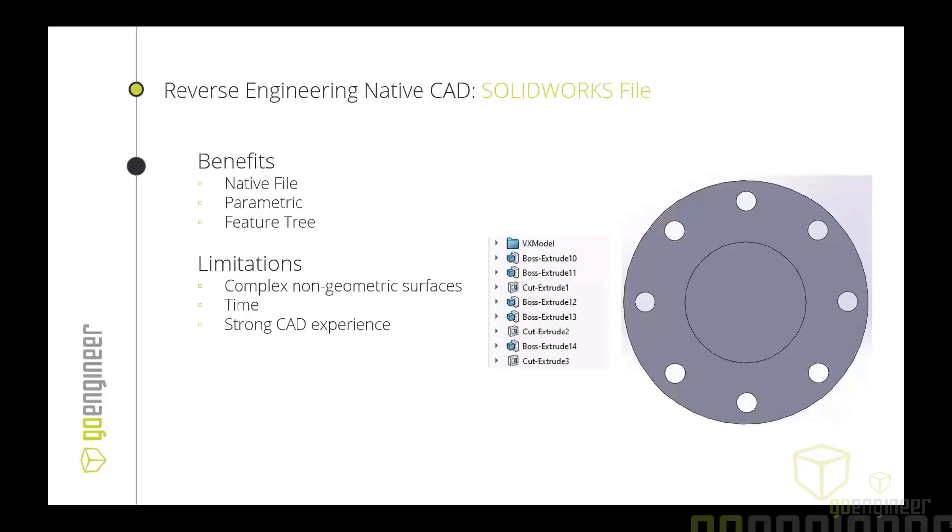The limitations with this approach are similar to the geometric STEP file: complex surfaces are a little difficult to deal with, though SolidWorks has great surfacing features if you're comfortable with them. Time is also a factor — this is the most time-consuming approach, especially depending on part complexity, and it requires strong CAD experience.